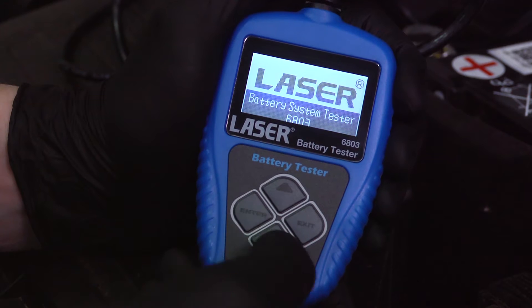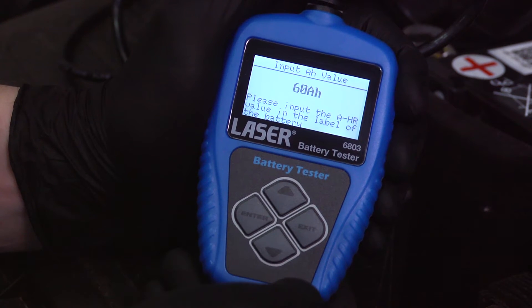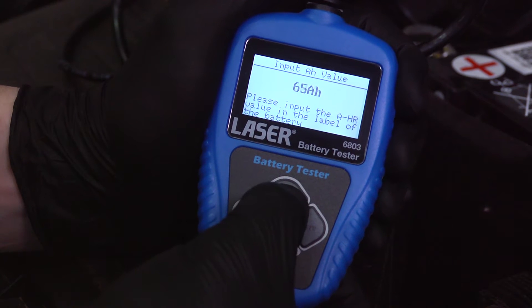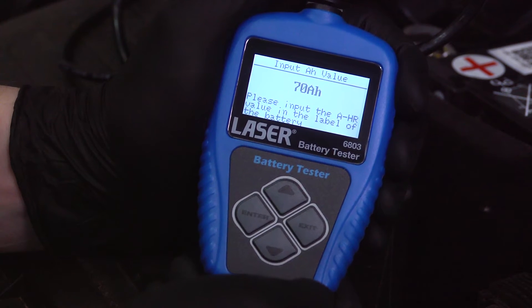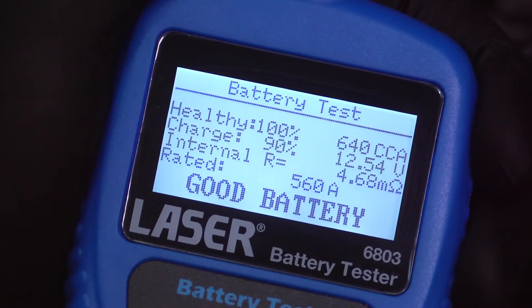Easy to connect and set up. For the quick test, simply input the battery capacity and press enter. Within seconds the screen shows a detailed report of the battery condition, including a recommendation to recharge or replace the battery if necessary.